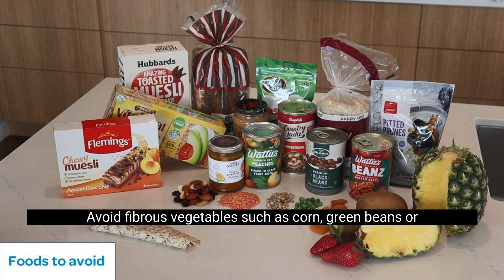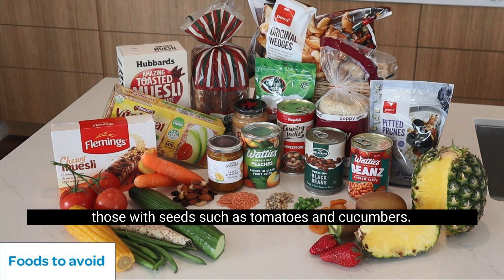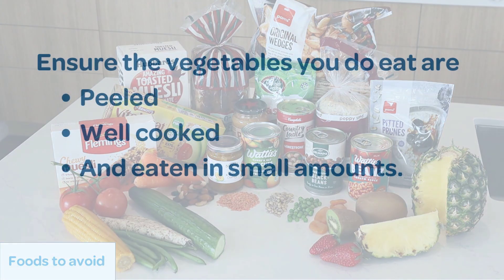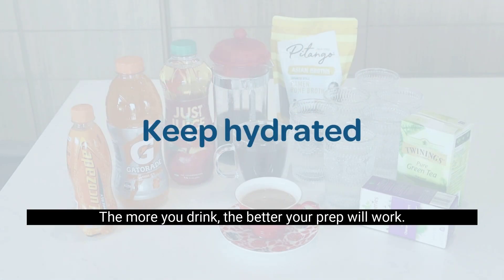Avoid fibrous vegetables such as corn, green beans, or those with seeds such as tomatoes and cucumbers. Ensure the vegetables you do eat are peeled, well cooked and eaten in small amounts.